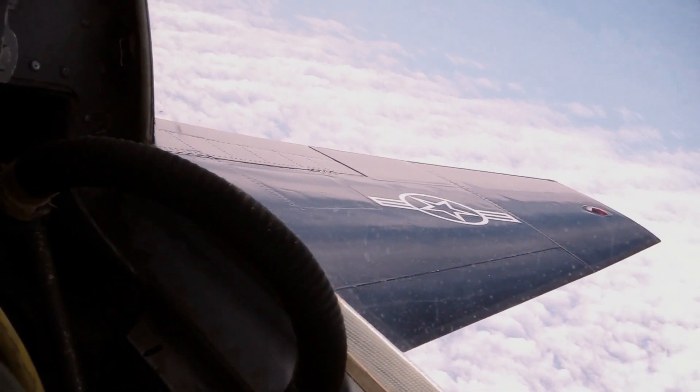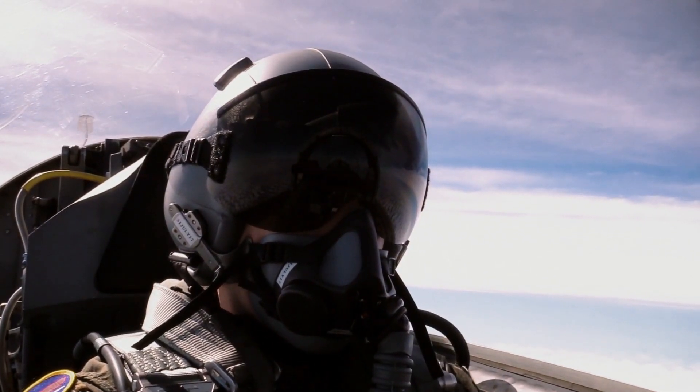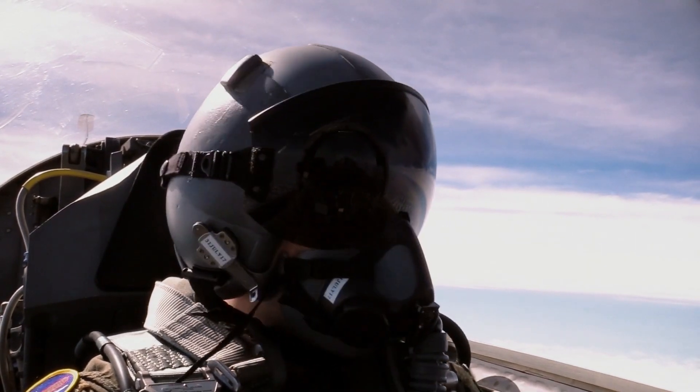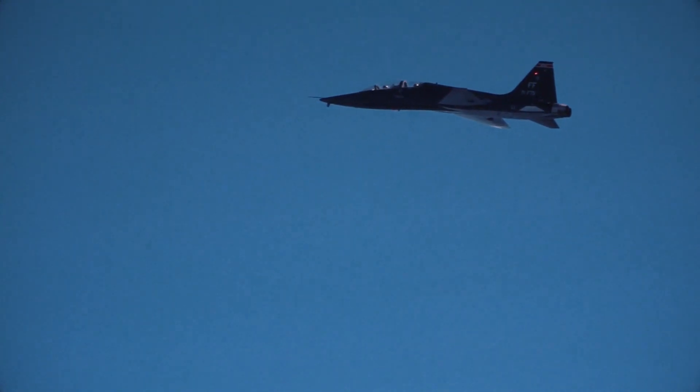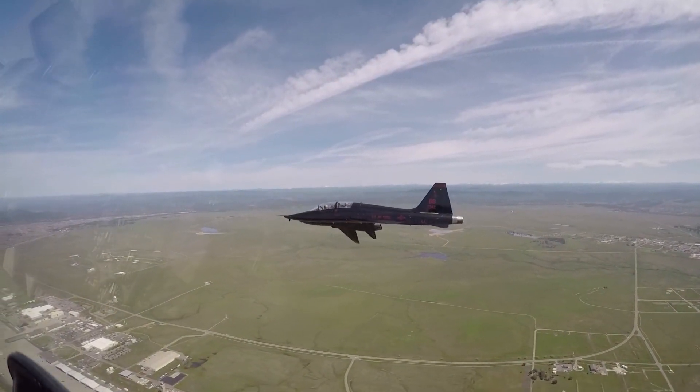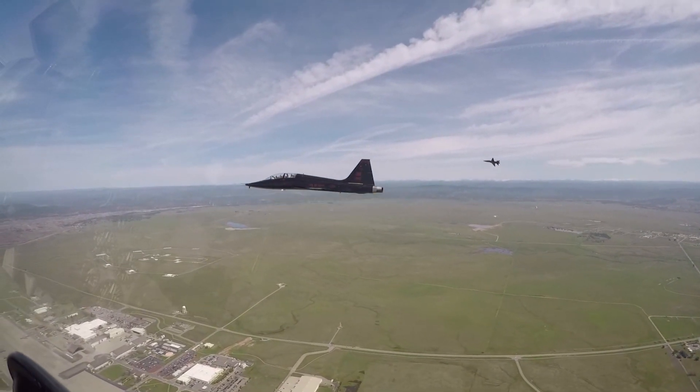Throughout the development process, a strict weight control regime was exercised by the design team. This was one reason for the T-38's relative simplicity. Only basic systems for navigation and communication were provided. No fuel was housed within the wings, while no provision for external stores was made.